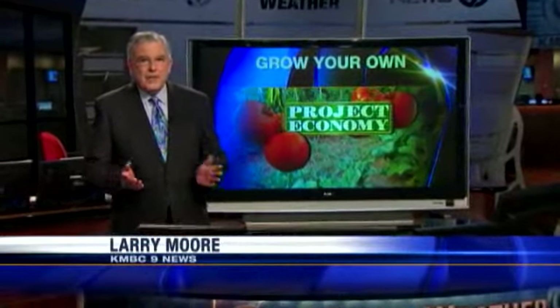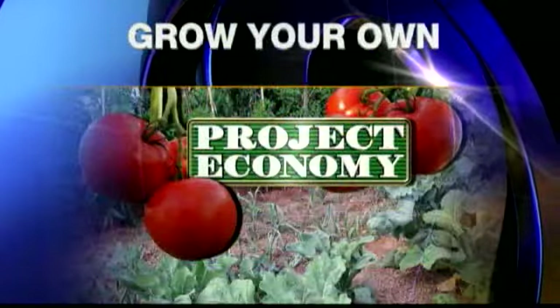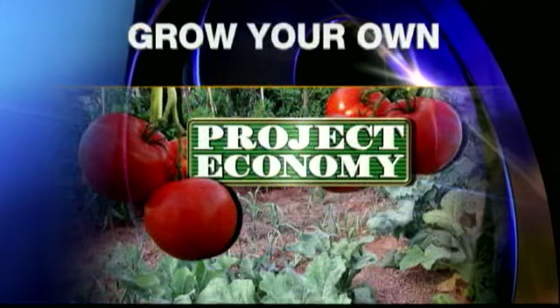A lot of people are growing their own food to save money in these tough economic times. And every Thursday at 5 p.m., I'm sharing my tips on how you can get the most out of your garden. Tonight, I'm showing you the soil ingredients you need for the best harvest.